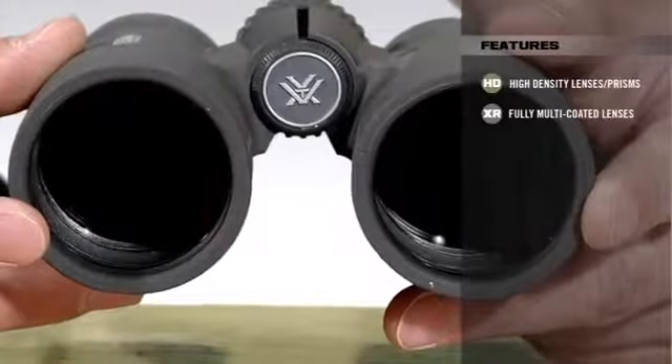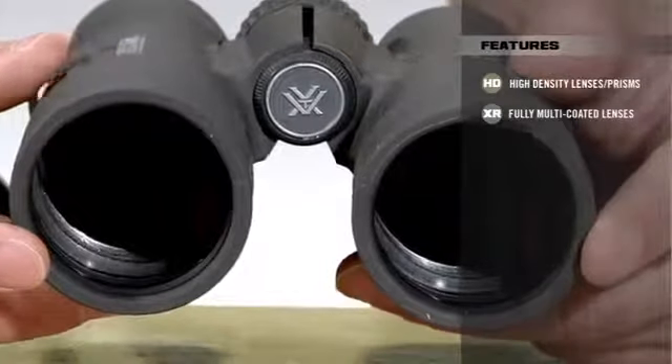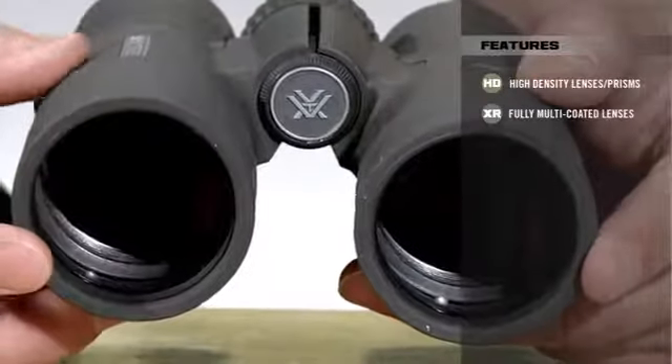The Razer HD also comes with fully multi-coated lenses on all air-to-glass surfaces, which provide maximum brightness, especially in those dusk and dawn situations when it is most important.